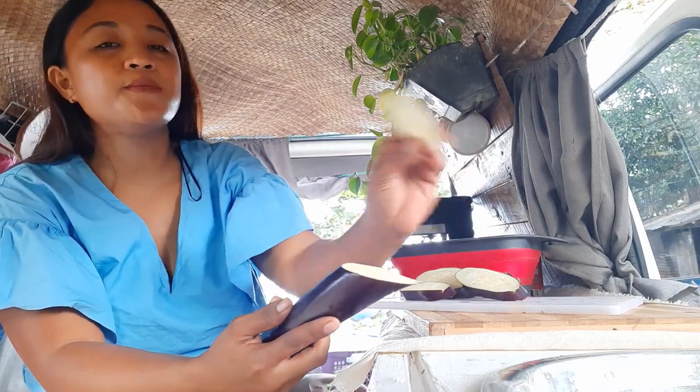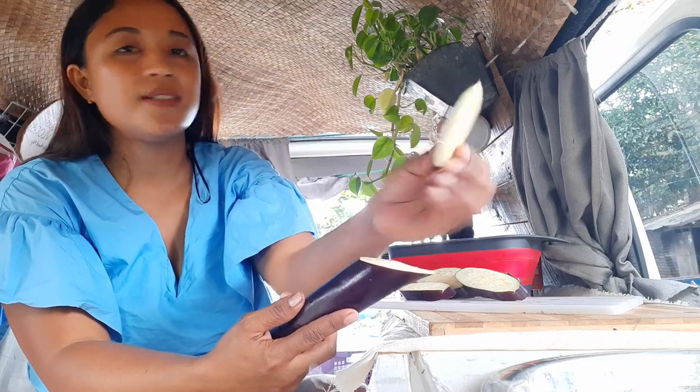There we go. It's better if you slice it thin, nipis nipis, like this.